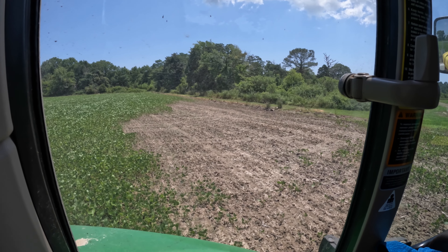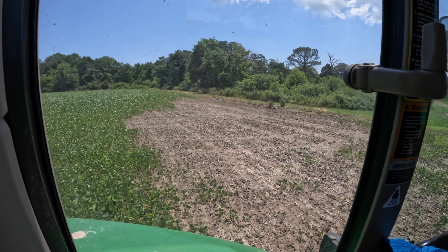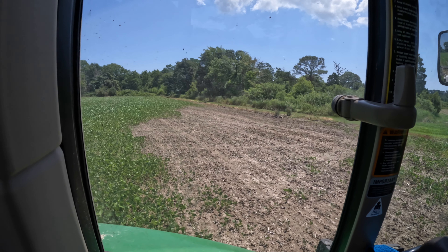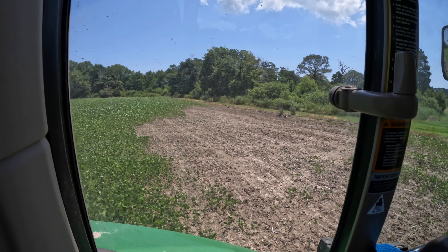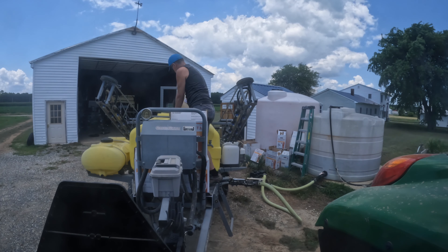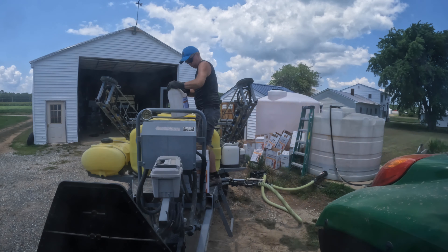Hopefully next week I'll get that bush hog put back together and get the parts ordered this week. In the meantime, it's back on the sprayer. There's not a cloud in the sky today so we'll be good getting this chemical on. I've got some Flexstar up there - I need to put something else out here besides glyphosate. I'm going to try Flexstar on a couple of fields and see how that goes.